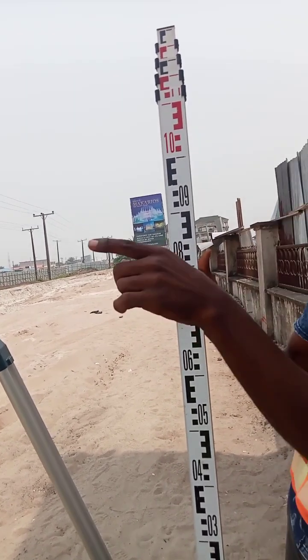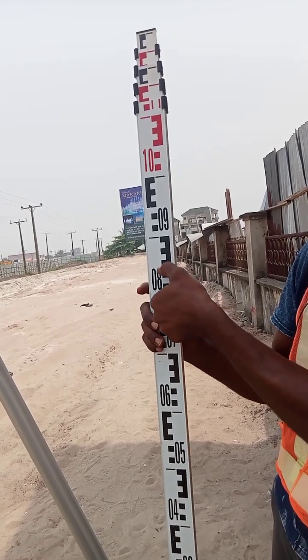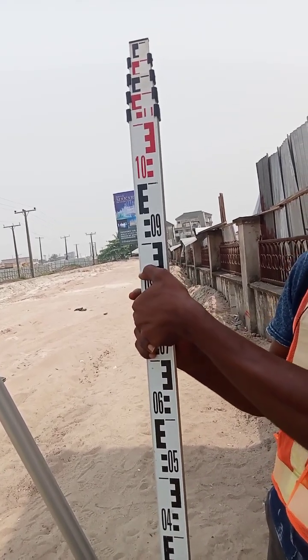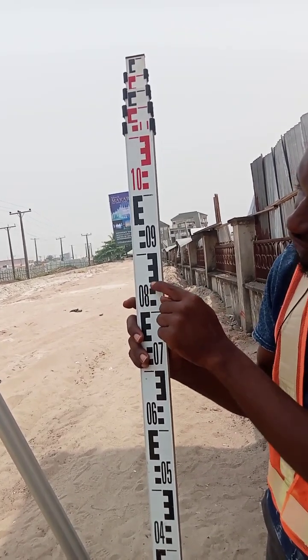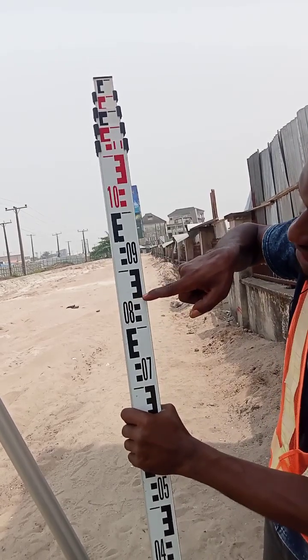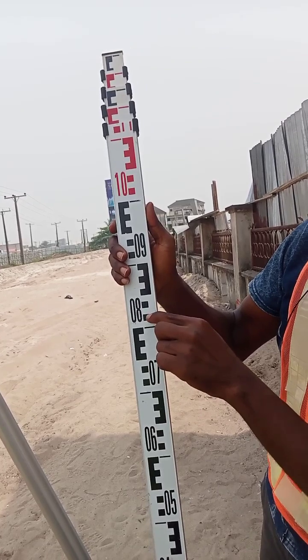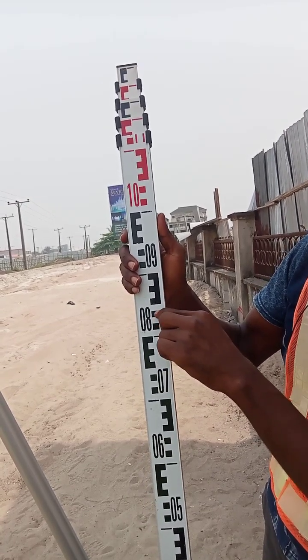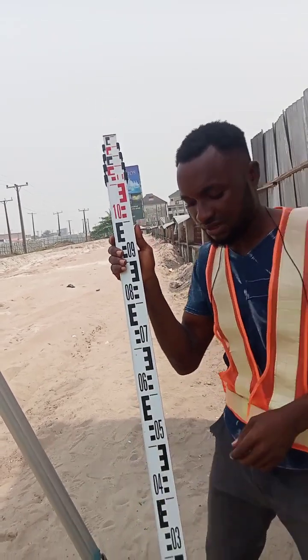Wherever the crosshair line crosses through is where your level is. So, let's assume the crosshair falls under a line — let's say where this E mark is. If your crosshair falls under this line, that means what you are reading is 850. Let's assume your crosshair falls under this E: 800, 810, 820, 830, 840, 850. That means you are reading 850 mm.